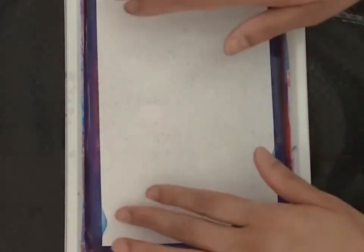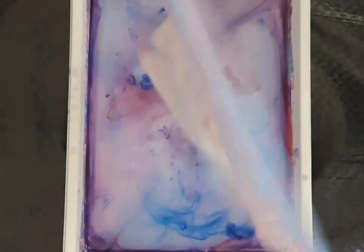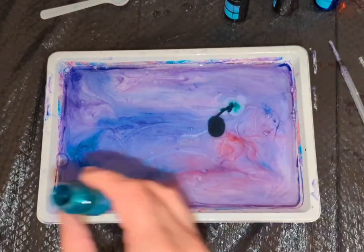Pick one of the papers and carefully lay the paper onto the marble design for 2-4 seconds. We will gently lift the paper and allow excessive paint to drip off.